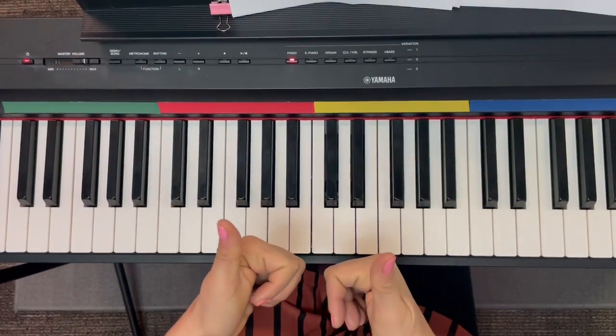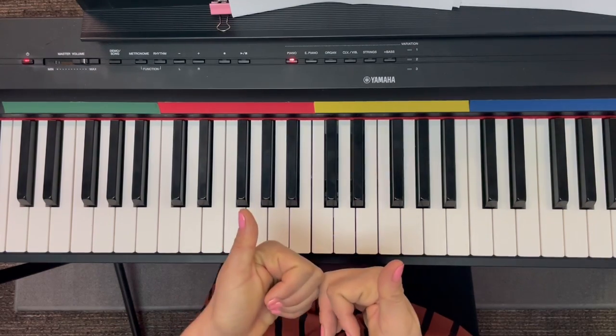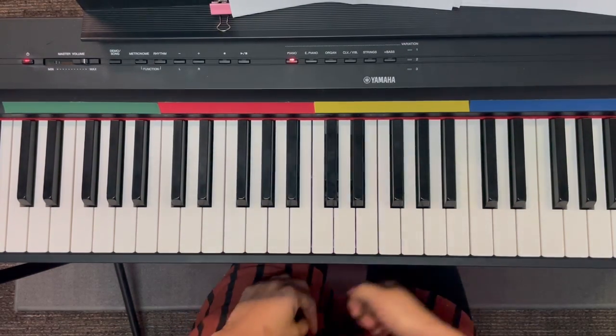That's the whole song. So now try your best to play through it as best you can. You guys are great!